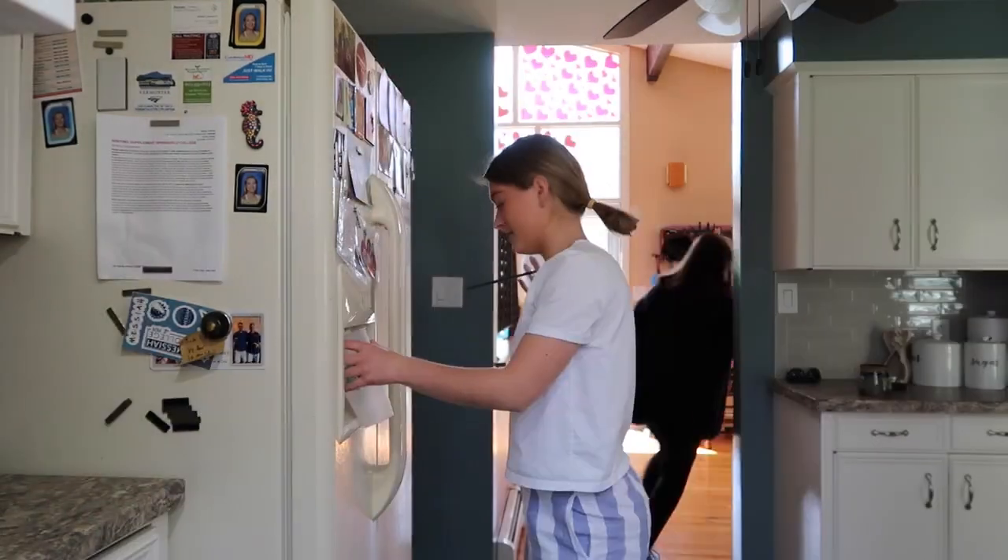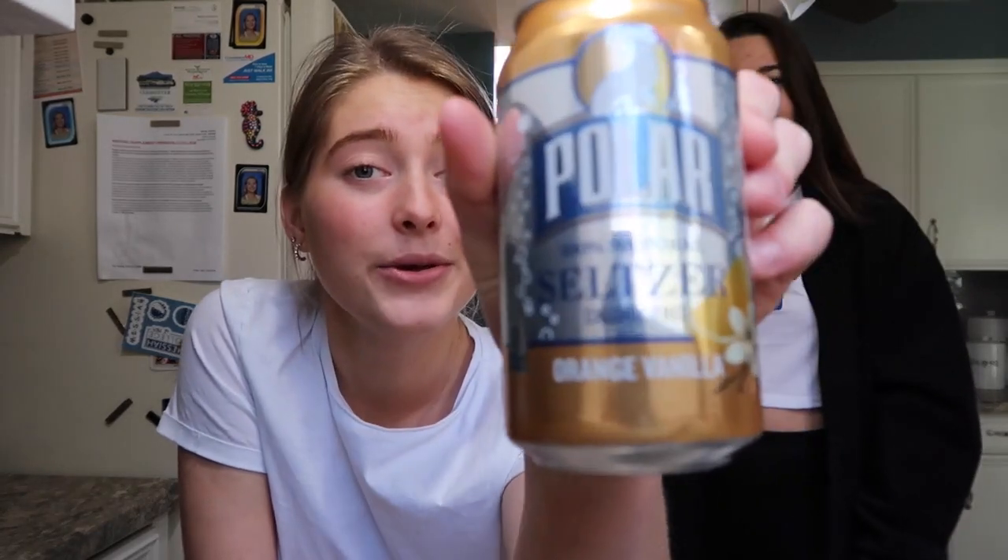My sister's about to take the dog to the dog park, but before she goes, we're making her one of our very own special seltzer drinks. Part one, get a cup. Part two, pick your seltzer. We're using the orange vanilla because that is the flavor you use to make our orange Julius seltzer drink, which I discovered when I didn't have any other juice or orange juice.